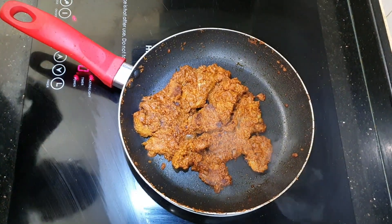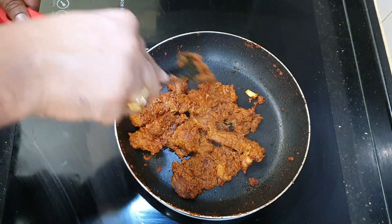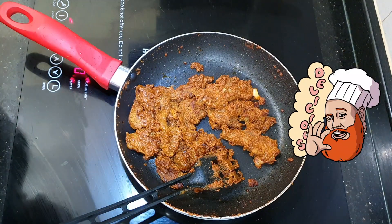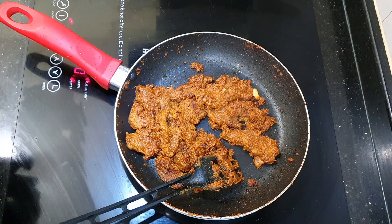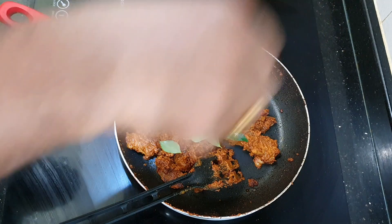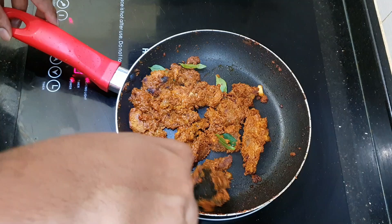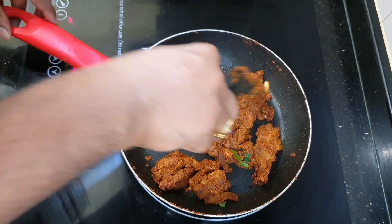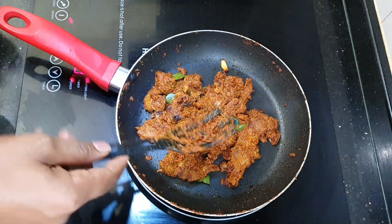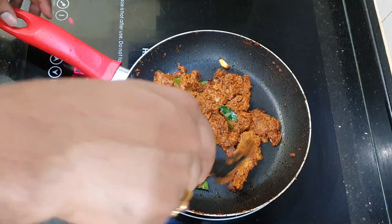After 10 minutes of cooking, our lamb is finally ready. I've already tasted it — the taste is perfect, everything is good. We're just going to garnish it with a little more curry leaves, toss them around, and our lamb is ready.